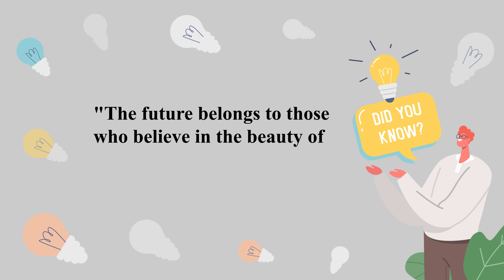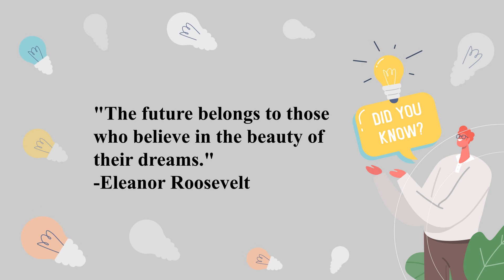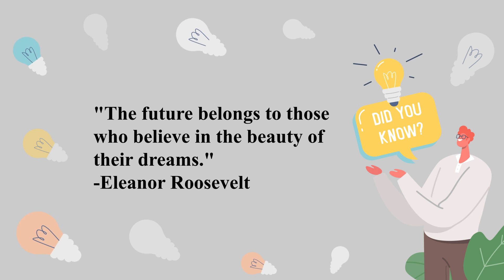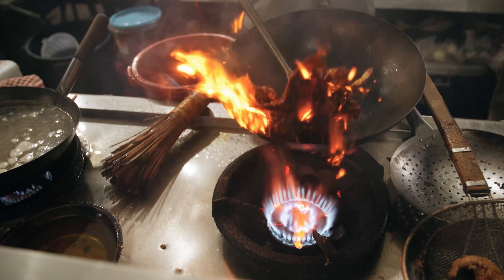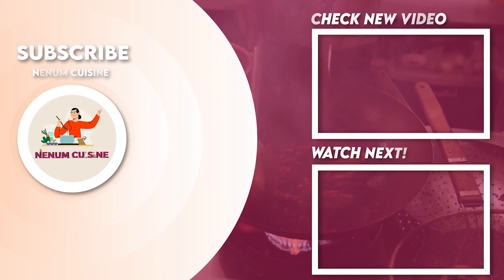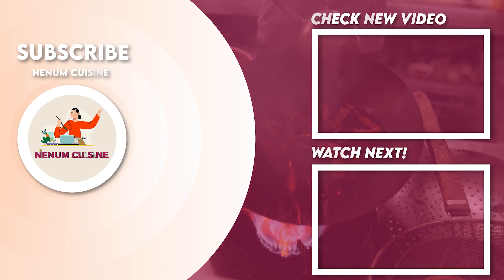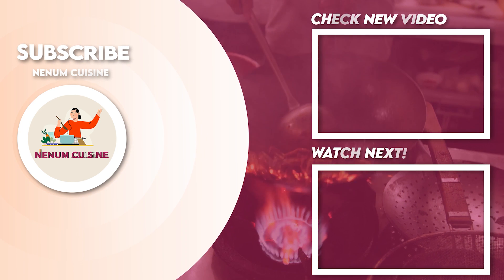Please like and subscribe, share it with your family and friends, and click the bell icon so that new updates and new videos can easily reach you. I hope this recipe will be very easy. Do try it at home and enjoy with your family and friends. Let's come back again with a new and easy recipe. God bless you.